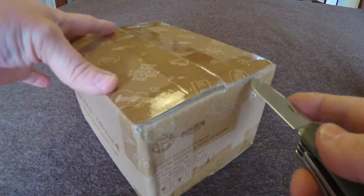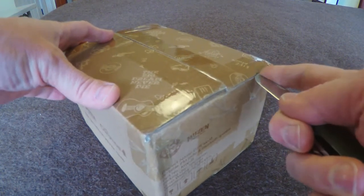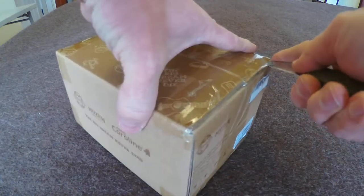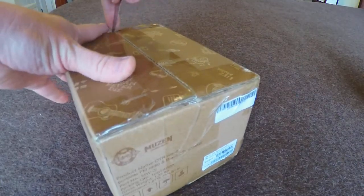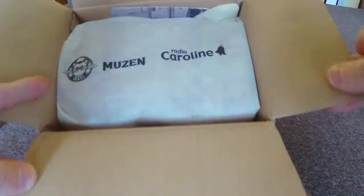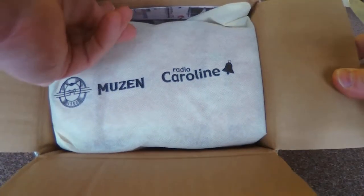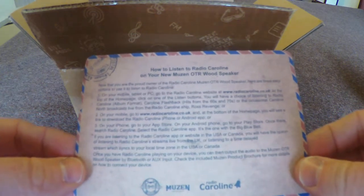I'll just see what's inside here. It's hard to do this while I'm doing the video, so bear with me. Here's the box — a really thick wall box, this size. There's a card in here which explains how to listen to Radio Caroline on your new Musen OTR wood speaker.